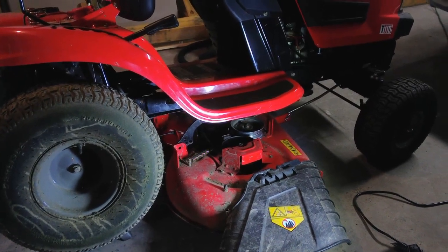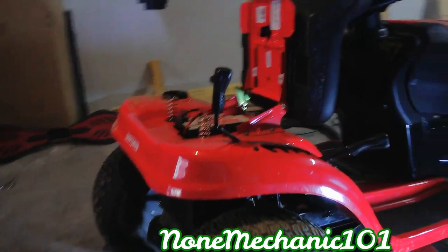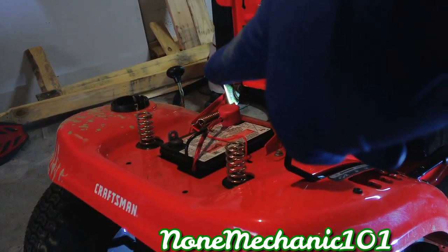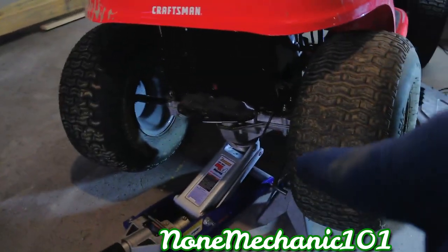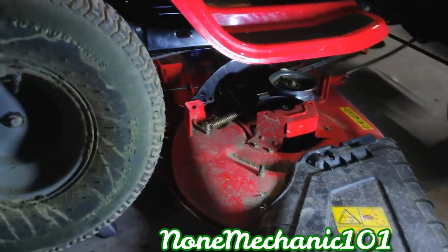The first thing you want to do is make sure you disconnect your negative cable from your battery, and you also put some jack stands under it. Make sure you use gloves and safety glasses.